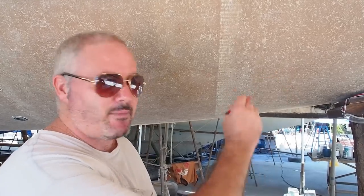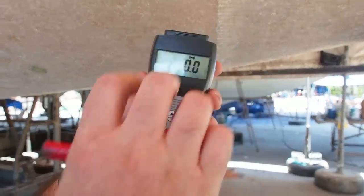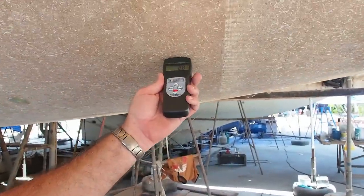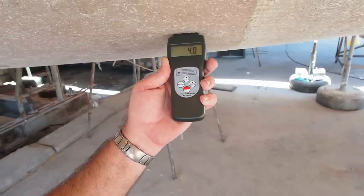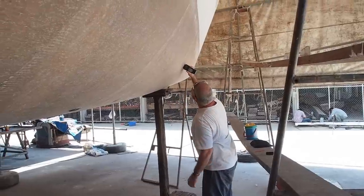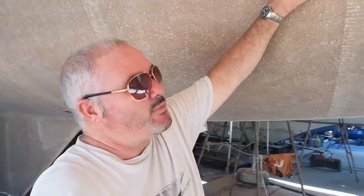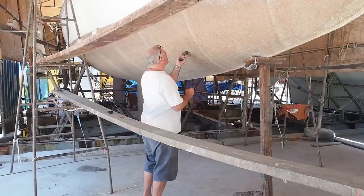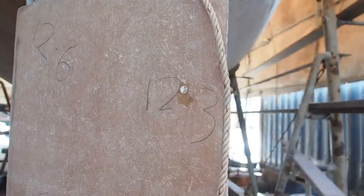We're going around the hull now, marking various points and recording readings. You can see on the display it has two sensors — we hold it flat against the surface and get a reading. One area comes in at about four, another at about eight, so in theory that area has about eight percent moisture. We'll use these as a benchmark and over the next few weeks keep monitoring these areas, hoping to see the numbers go down.